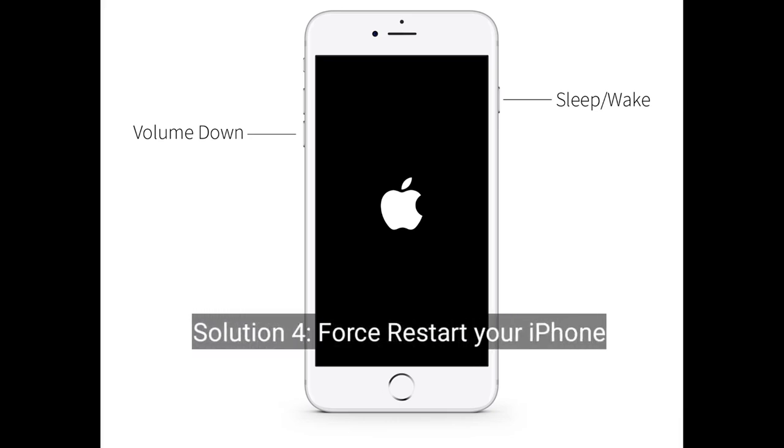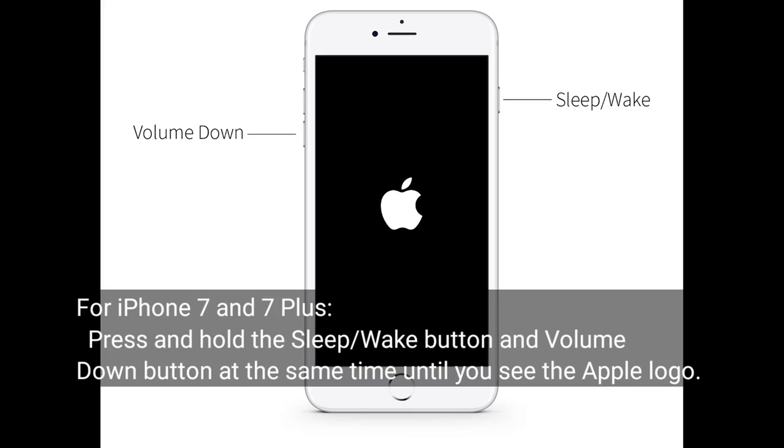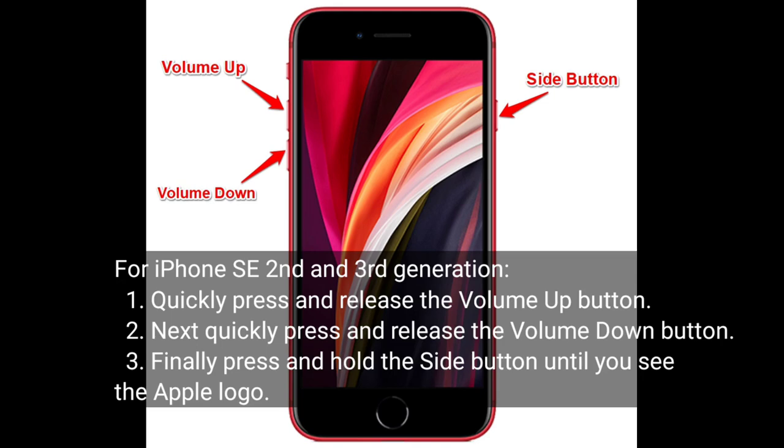Solution 4 is to force restart your iPhone. For iPhone 7 and 7 Plus, press and hold the sleep or wake button and the volume down button at the same time until you see the Apple logo. For iPhone SE 2nd and 3rd generation, quickly press and release the volume up button, then quickly press and release the volume down button. Finally, press and hold the side button until you see the Apple logo.